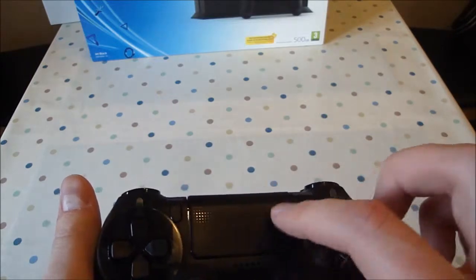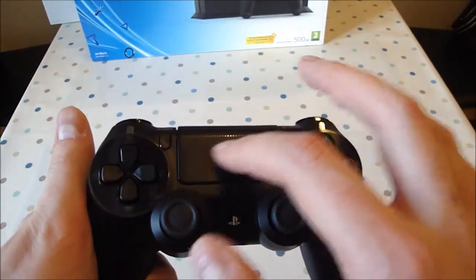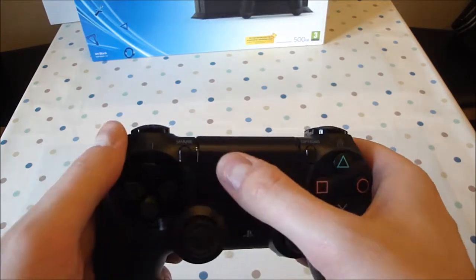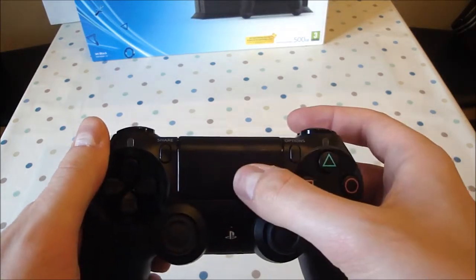The touchpad is an interesting one. It's very smooth, kind of like a mouse trackpad on a laptop. It also clicks, though it's a little bit loose maybe — probably not as firm as you'd like it.